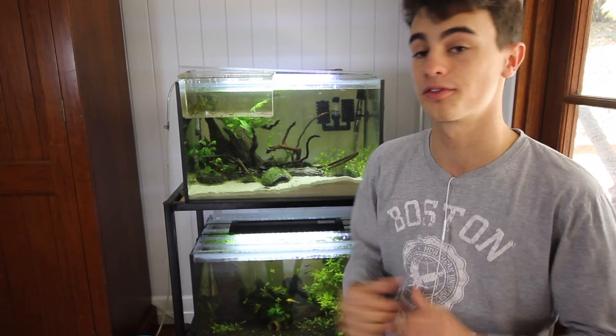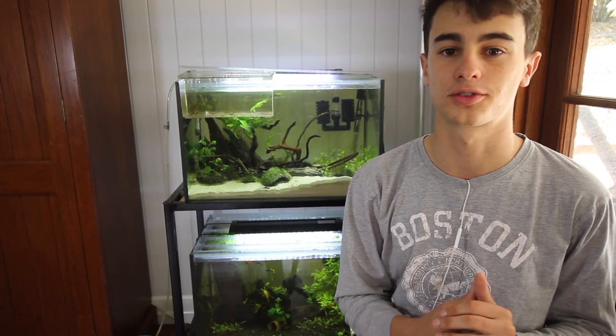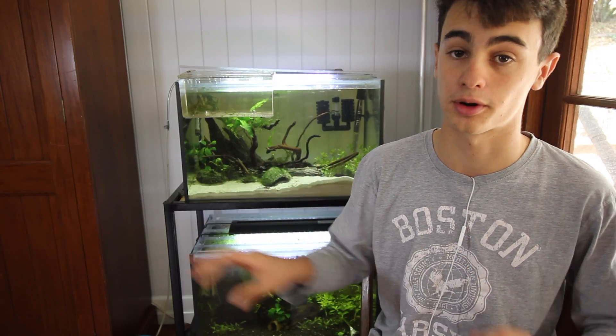These are super fun fish to keep, and they're excellent for beginners. Swordtails are something that we call a live bearer in the aquarium hobby. Basically what that means is they give birth to live young. So instead of a traditional fish laying eggs, what these guys do is they mate and then they give birth to actual live fry, completely bypassing the egg process.